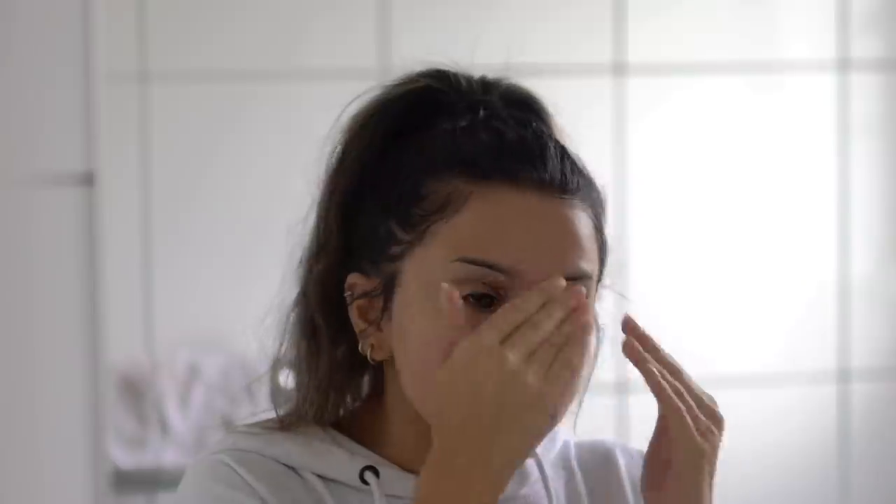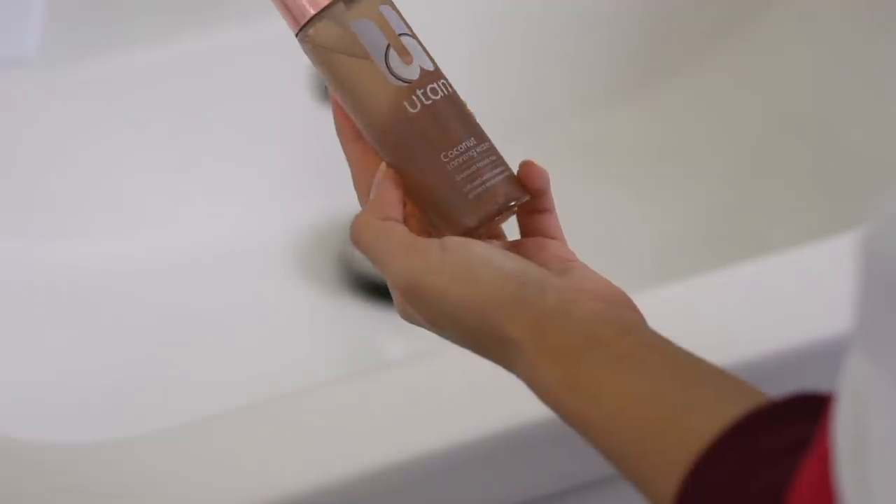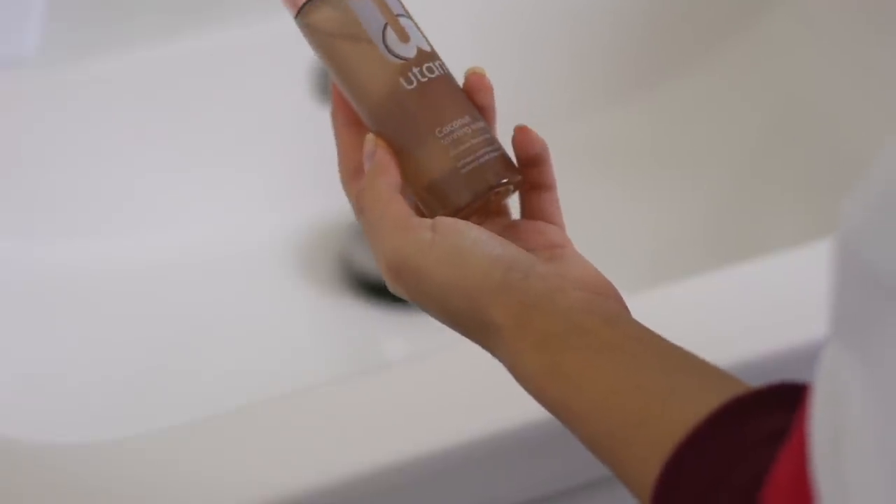A serum and moisturizer are definitely necessary, especially at this time of year. The last thing I do for the wintertime is use a gradual tanning mist on the face. This is very subtle — I just like to do this underneath makeup. It just keeps my skin looking a little bit glowy, gives it a slight bit of tint, and I feel like it's definitely necessary this time of year.